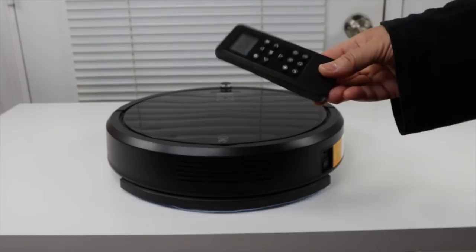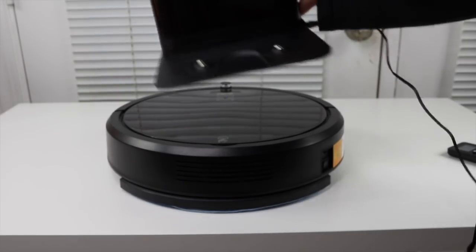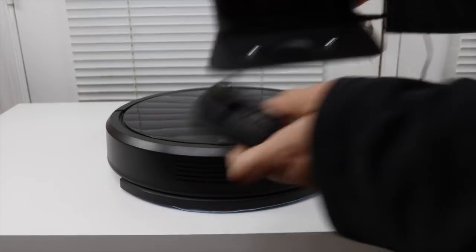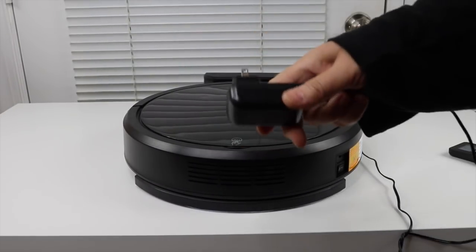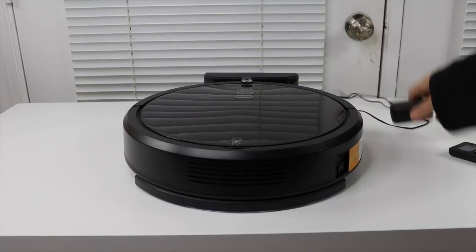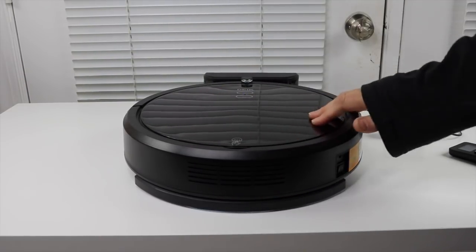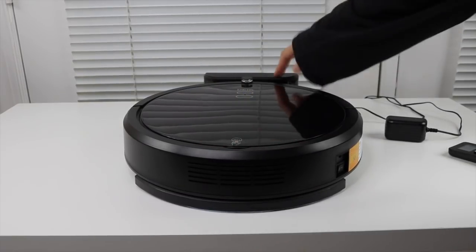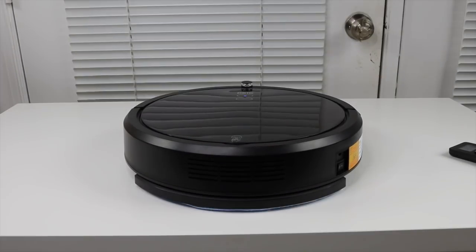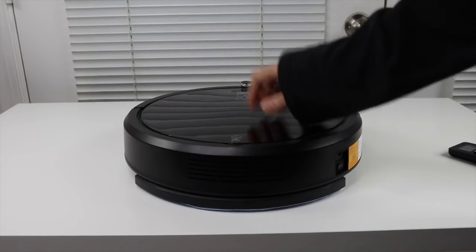You get a remote control for it, and this is a docking station where you plug it into the wall. The robot goes into the docking station. I believe the way these work is: if it's out doing its thing and starts getting low on power, it'll make its way back and return to the docking station on its own. Now it's time to try it out — let's see how well it works.